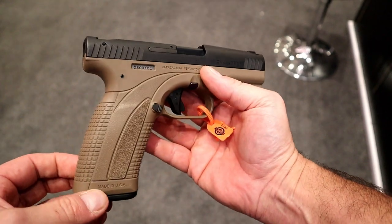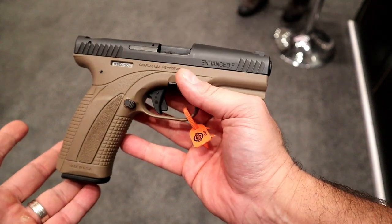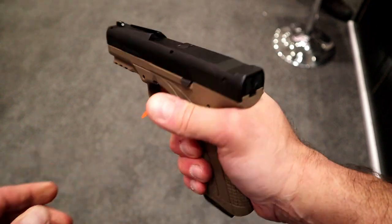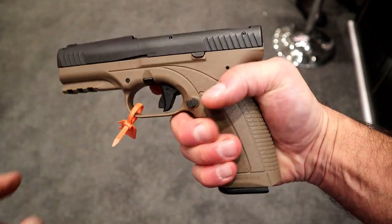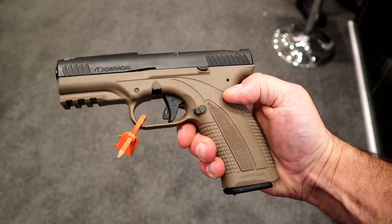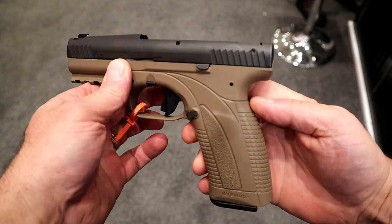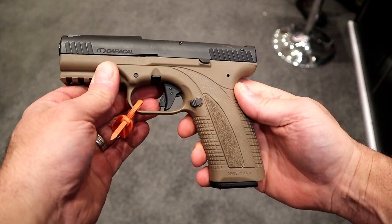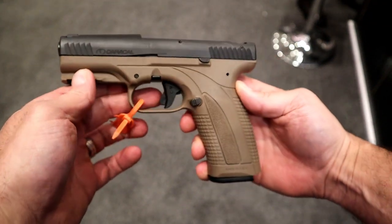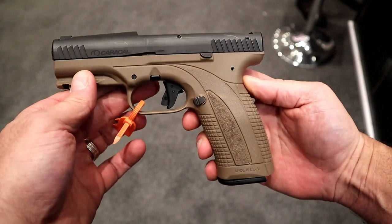I also want to check out the reliability — run some steel case, run some aluminum case, see what this thing can do. All indications are that it's a quality-made handgun. It certainly feels nice; it's got a nice trigger, a nice front sight, a nice rear sight. I'm not completely sold until I take it to the range, but I think it does have a lot to offer. I've been wanting to check this out for years, and they said they're going to work with me and hopefully get me one fairly soon.